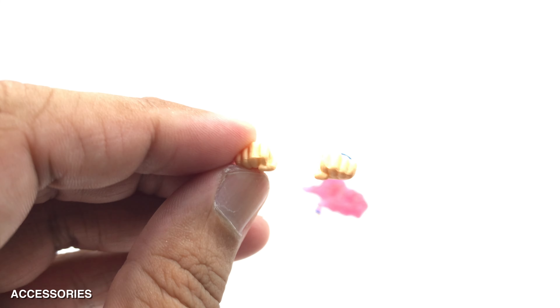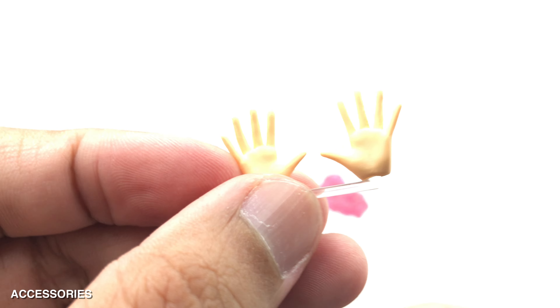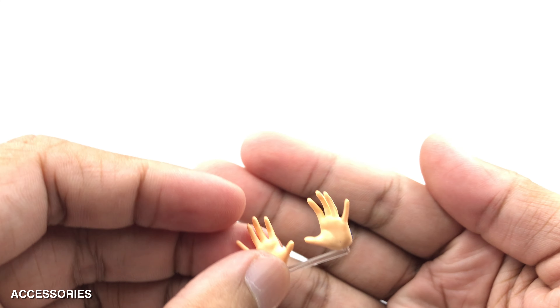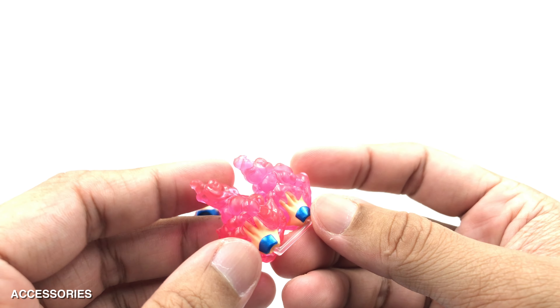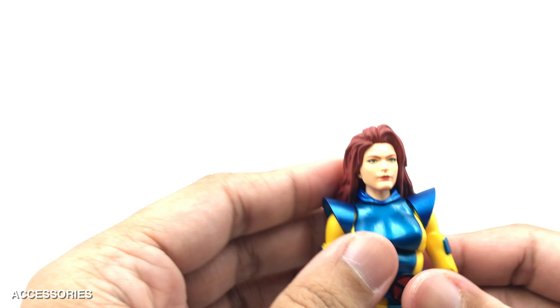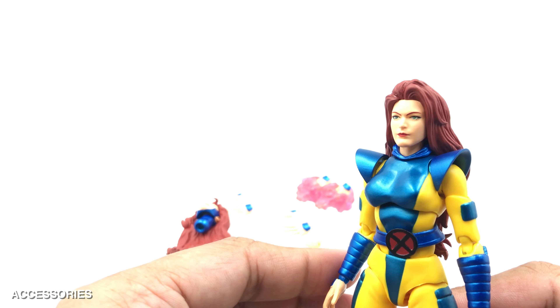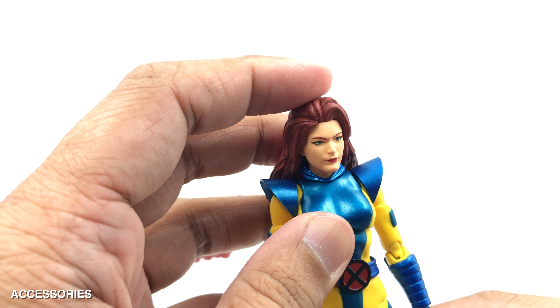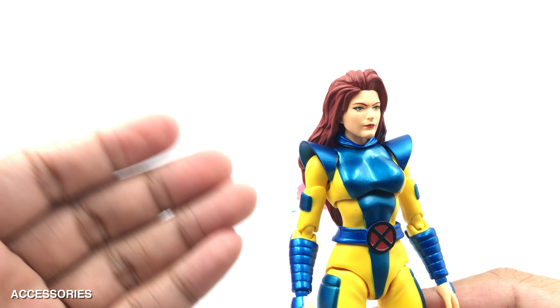We have a set of fist hands, a set of open palm hands, another set of slightly wider open palm hands, and the really nice one — open white effect hands with psychic effect parts attached. That's all the accessories included for this figure. She doesn't have any weapon or anything like that, but I think the accessories are sufficient. I'll try all the accessories at the end of the video so you can see how to use them.